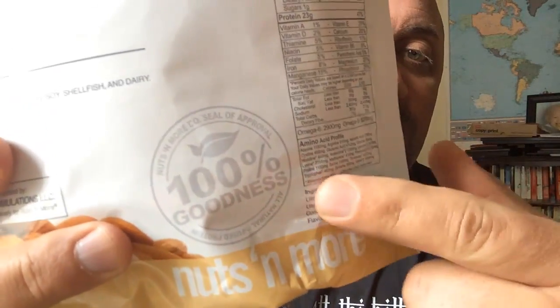Protein is 23 grams per scoop. The ingredient list is short: ultra whey complex using cross-flow microfiltration and diafiltration instant whey concentrate. Steve has mentioned that a very high-purity whey concentrate can actually be better than a whey protein isolate, depending on the purity the company uses — and Steve's is about as high-quality as you can get. The other main ingredient is blanched almonds, natural flavor, and stevia — so it's an all-natural product with no artificial sweeteners.